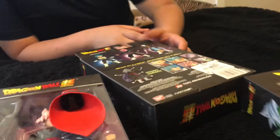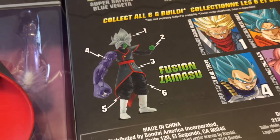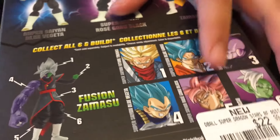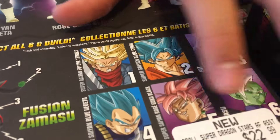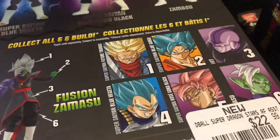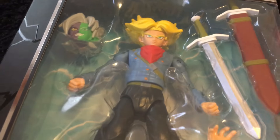All six of them make the Fusion of Zamasu and Goku Black. We already have Hit, Zamasu, Goku Black, and also future Trunks. So all we need left is the Goku Blue and the Vegeta, which are numbers two and four.